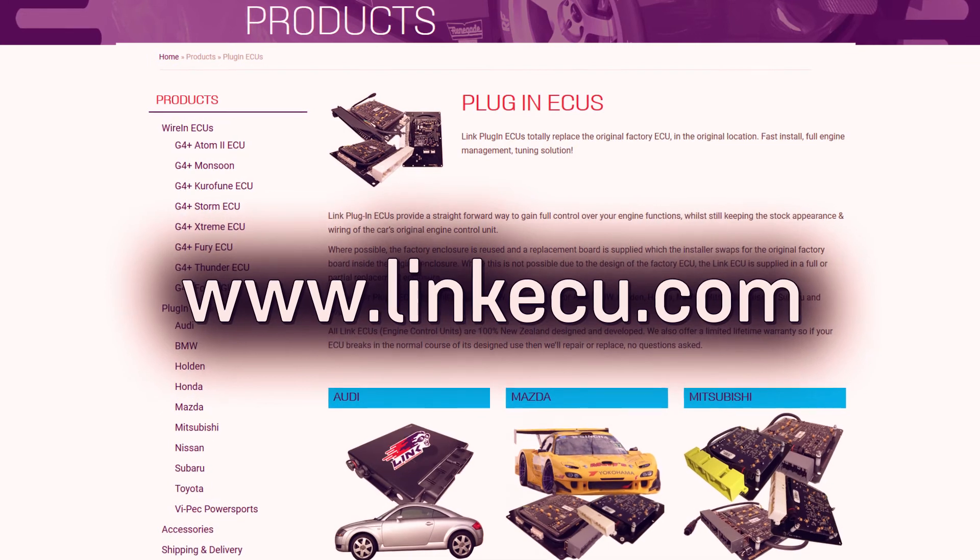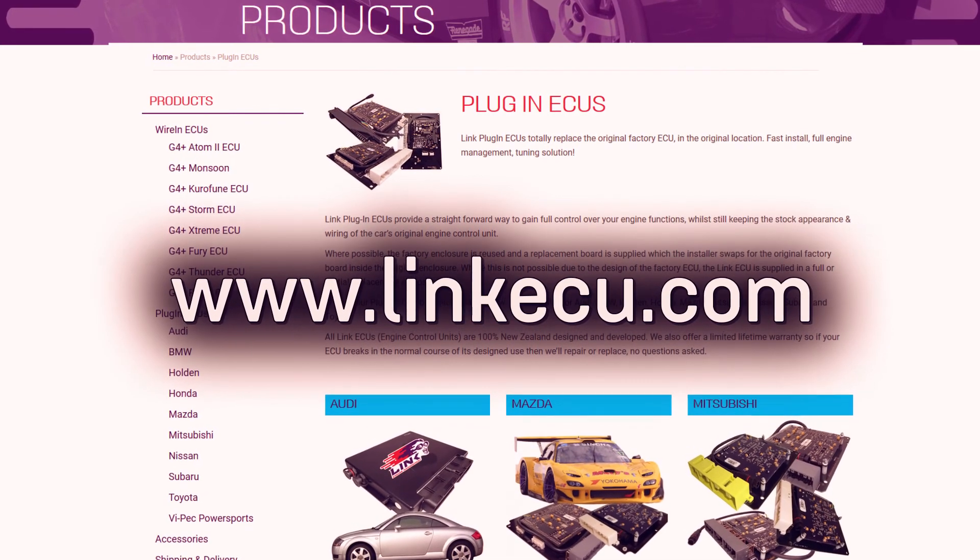Have a look at our website www.linkecu.com and see if we have a plug-in unit for your car.